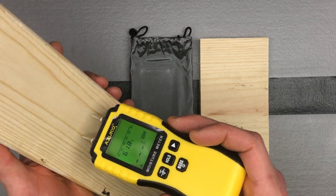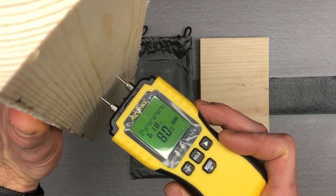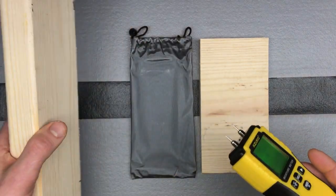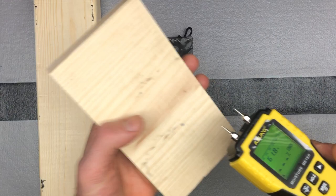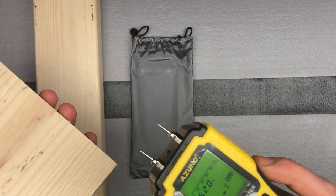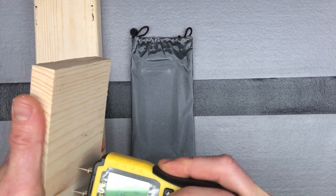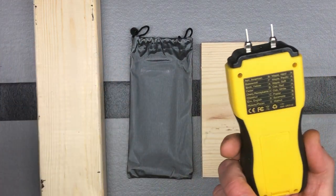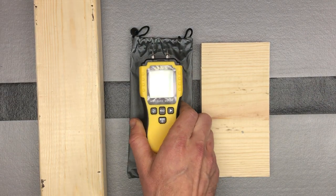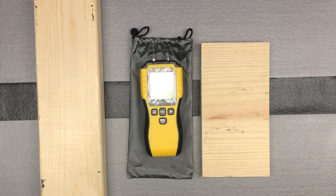We push the pins in and there you go — that's our moisture level reading. Here's another piece — and there's its moisture level. If you hit hold fast enough after a reading, you can hold that value on the screen until you do another reading. It works very easily.